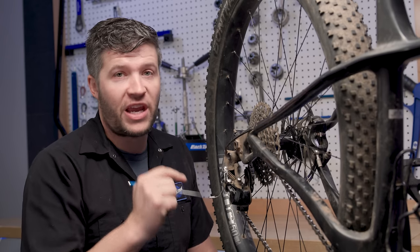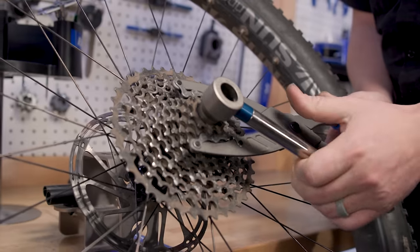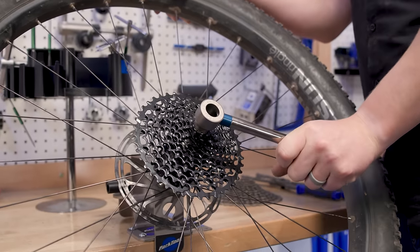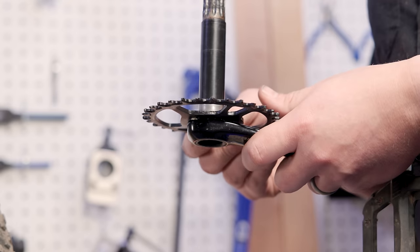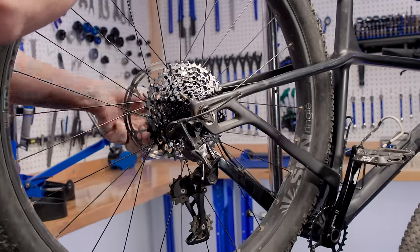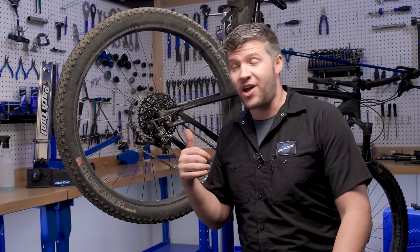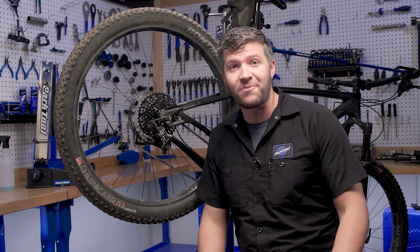So we're going to throw a new cassette, new chain, and a new chainring on this one and we'll get this bike back on the road. This bike got a new chain, new cassette, new chainring — it's ready to get back on the trail. If you have your own tricks or tips on how to tell if your rear cassette is worn out, leave those in the comments below so we can share some knowledge, and we'll see you guys next time on Tech Tuesday. Thanks for swinging by.